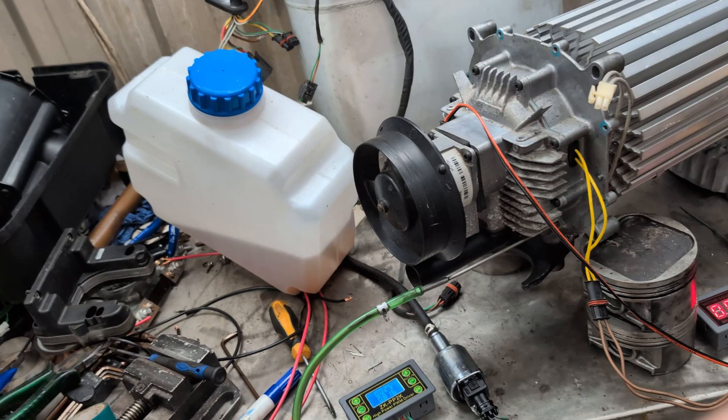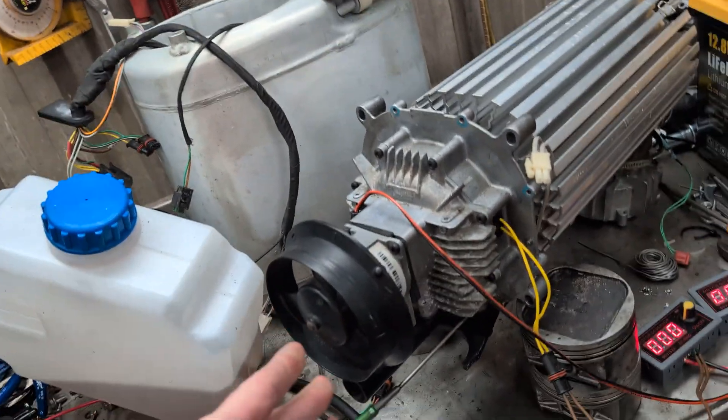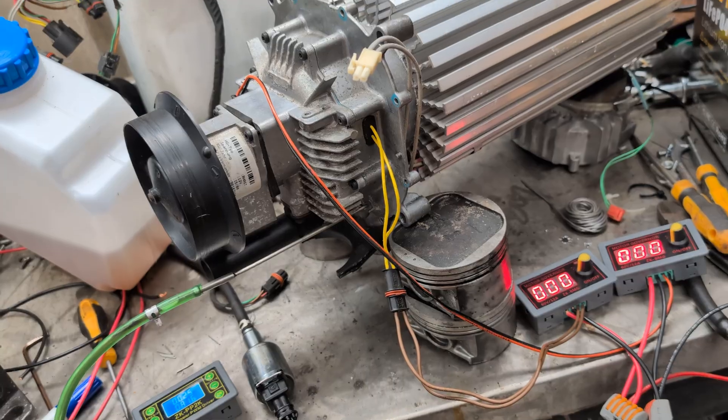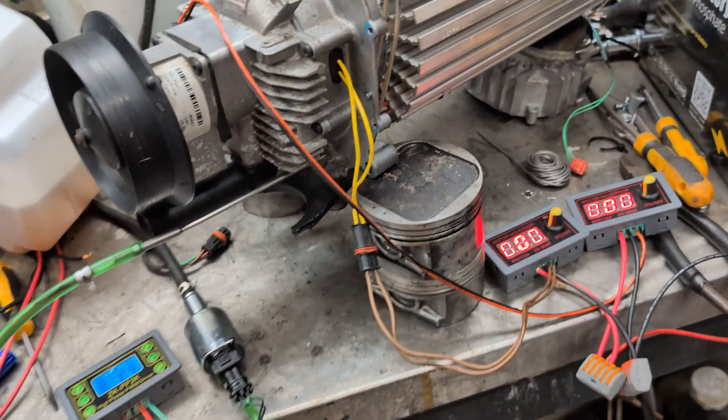This works for any of the diesel air heaters. Not sure about the water-based ones — I imagine you could probably get it to work, but I don't have one here to test with.